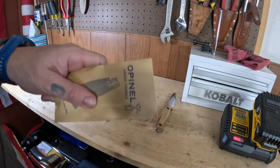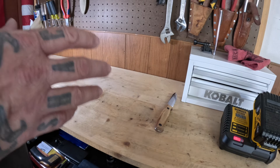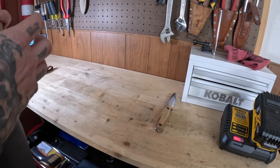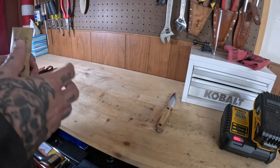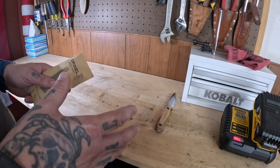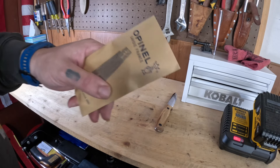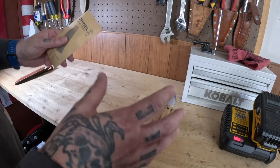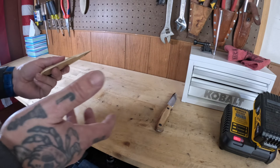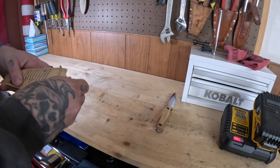So we ordered an Open L number seven, because — I don't know how it works with you — but if I lose something and I immediately replace it, I end up finding it. So I didn't order an Open L number eight because I have one, I just don't know where it's hiding. I ordered an Open L number seven in the hopes that when I find the eight, I will have a seven and an eight. How's that for logic?